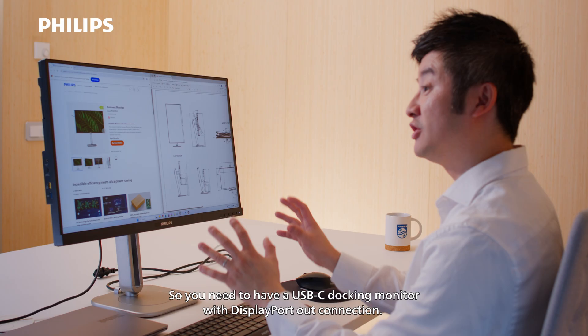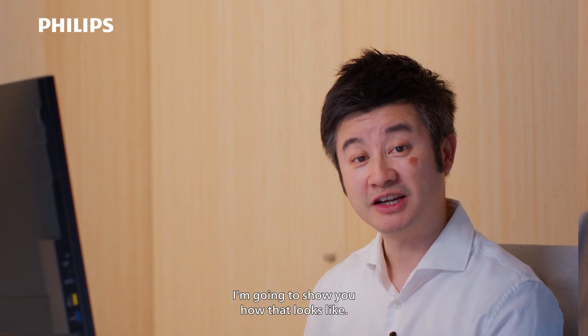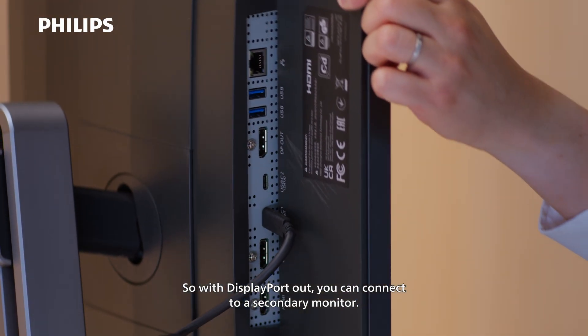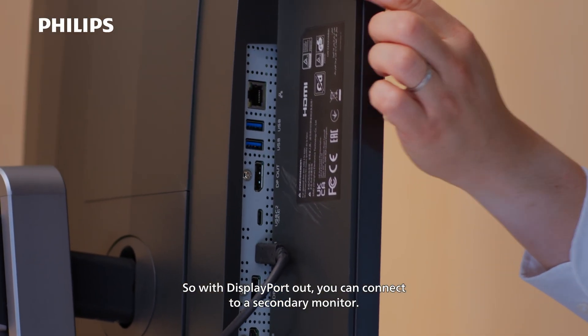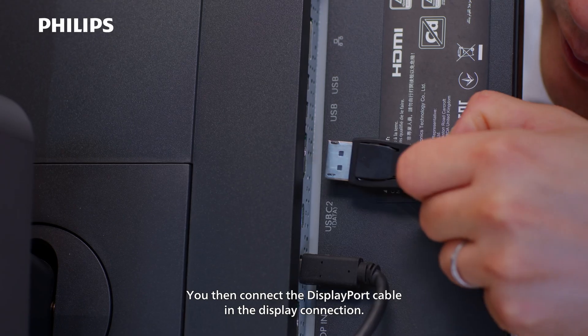You need to have a USB-C docking monitor with DisplayPort Out connection. I'm going to show you how that looks like. With DisplayPort Out, you can connect to a secondary monitor. Let me grab a DisplayPort cable. You then connect the DisplayPort cable into the DisplayPort connection.